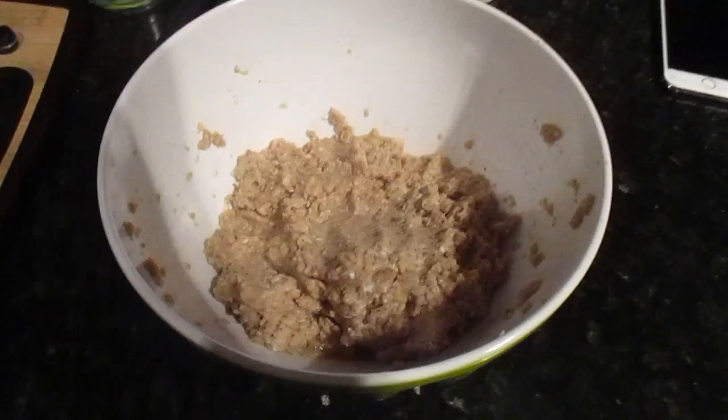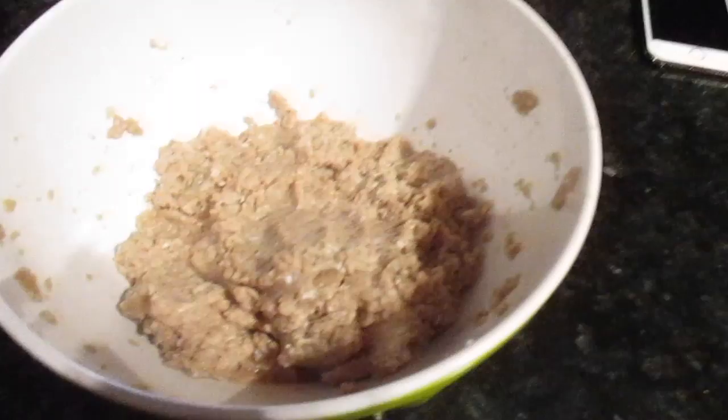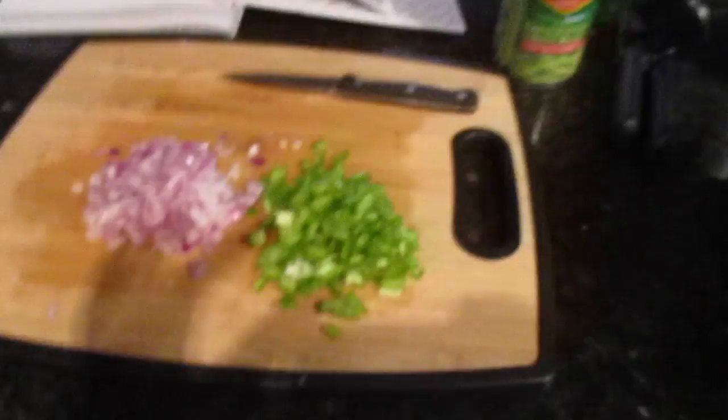So I have my turkey all mixed up. This is just the ground turkey, one egg, salt, pepper, and garlic powder. And then I'm going to add my green pepper and red onion. I also put a little ketchup in the meatloaf, in addition to on top of the meatloaf. So I'm going to add those things in and pop it in the oven for probably about 30 to 35 minutes, and then I'll be ready to go.